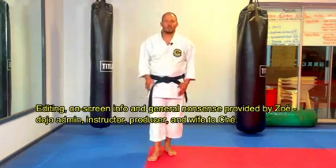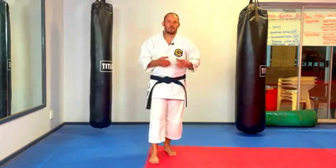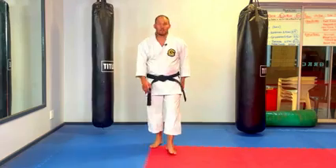So if you're learning the kata online and learning the bunkai online, and you're going to the dojo and sensei says you need to practice this first or that first, then please adhere to what your sensei is asking. Alright, so without further ado, let's go.